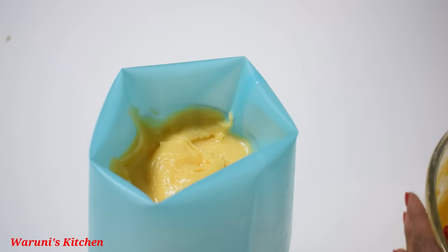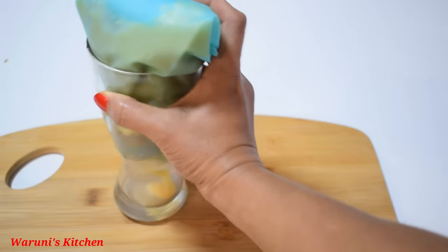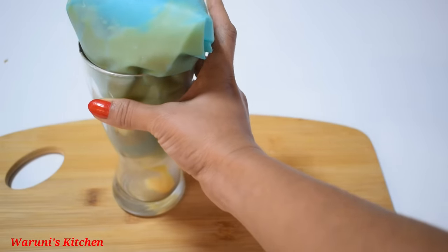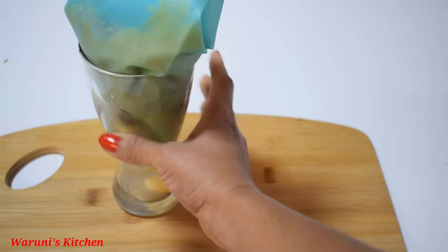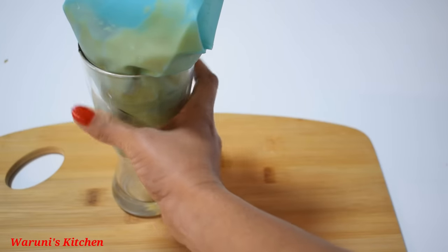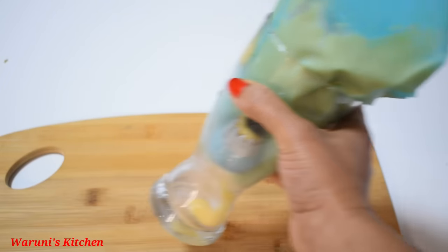We have a recipe for this. We have a little better recipe for a small cake. We also have pastry, potatoes, and a little bit of butter.